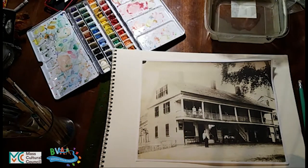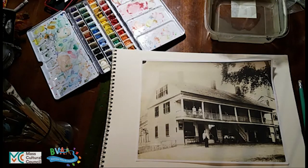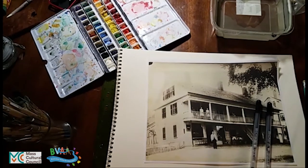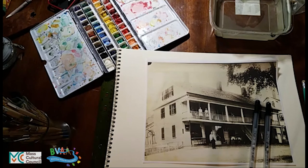So the EN Janks store. We're going to do a watercolor painting — let me find my pen for the pen and ink part. We're going to do a pen and ink watercolor painting of the EN Janks store in Douglas, which is a historic store that has been there since the early 1820s, so before the Civil War.